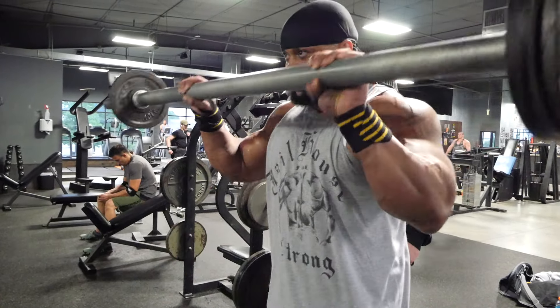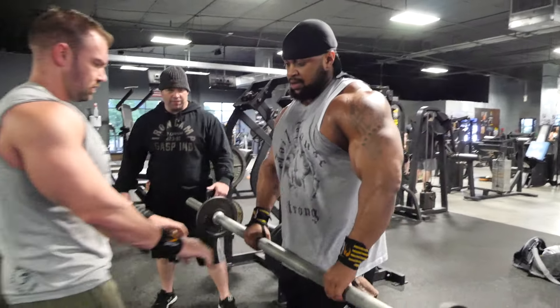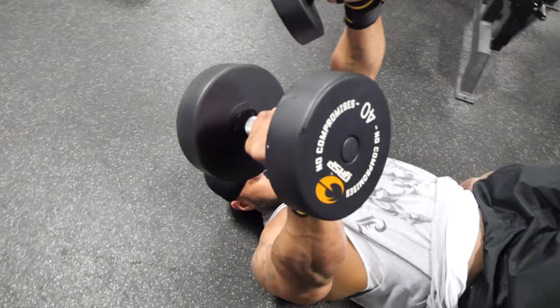Doing a five second negative. You can use a fat bar, fat grips, towels, whatever. If the straight bar hurts your wrists, you could use a curl bar — there are a lot of different variations. You're going five minutes straight. Do three reps with a five second negative, and watch your forearms grow.